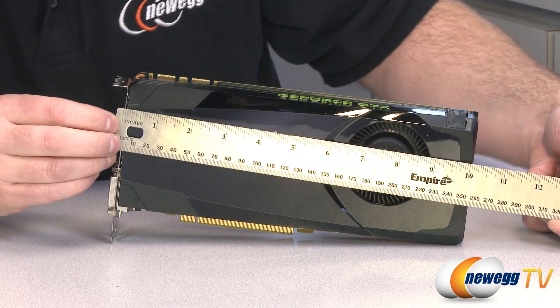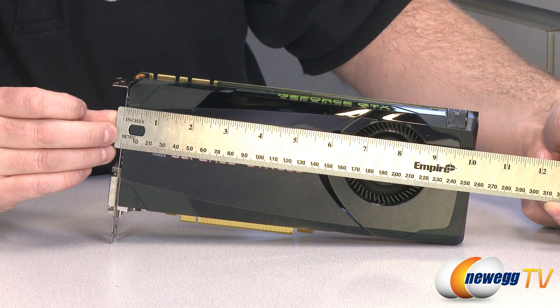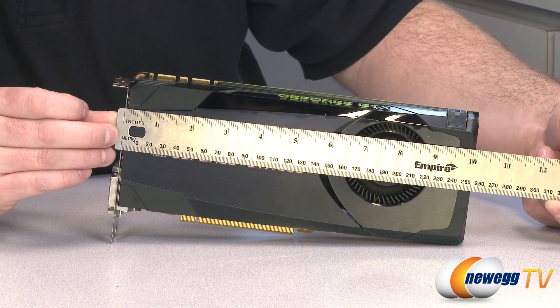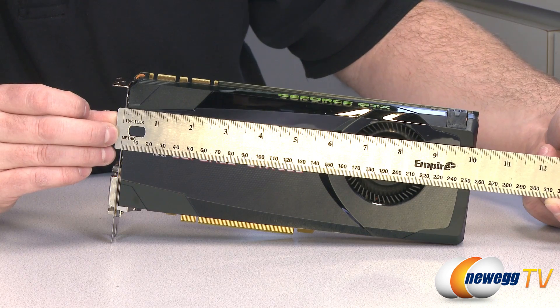For a quick measurement to make sure this card will fit your chosen case: measured from the bracket on the end, the card is just a millimeter or two over 10 inches, so it's not a super long card and should fit in most gaming cases right out of the box.